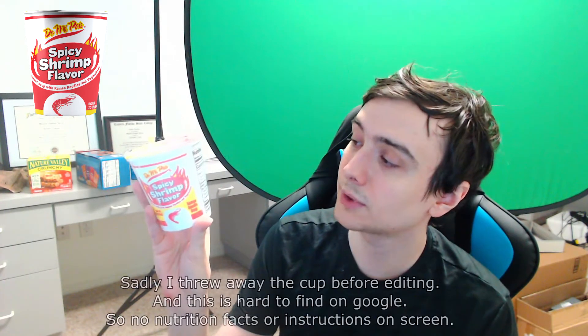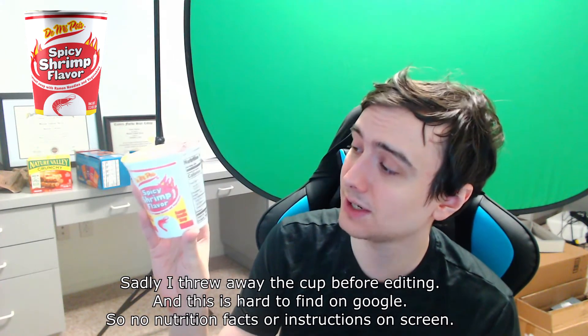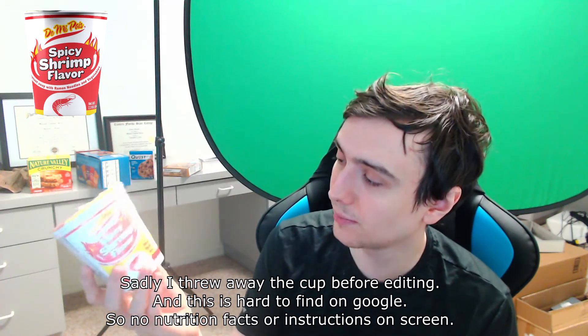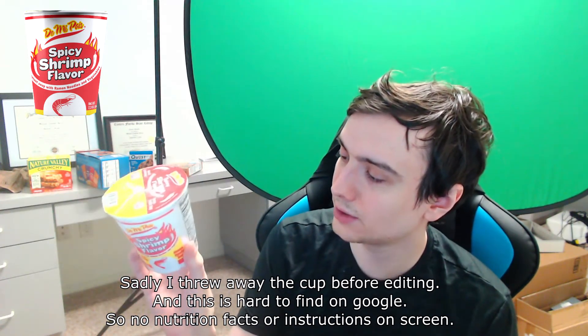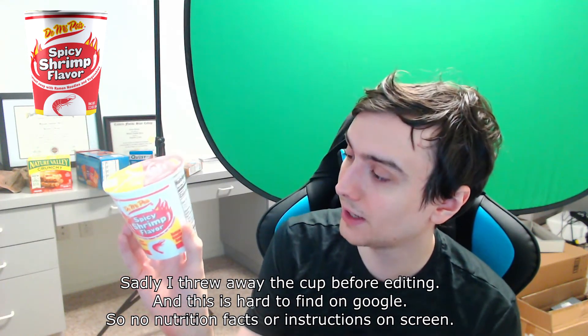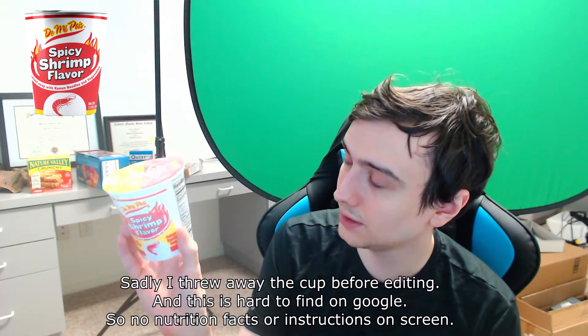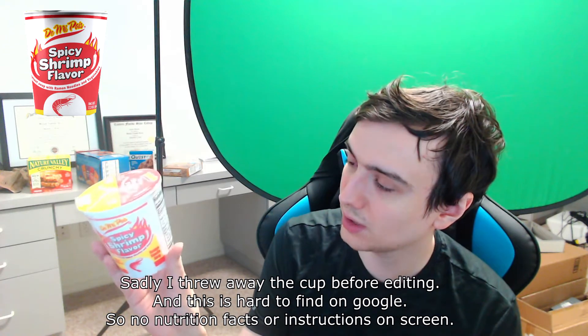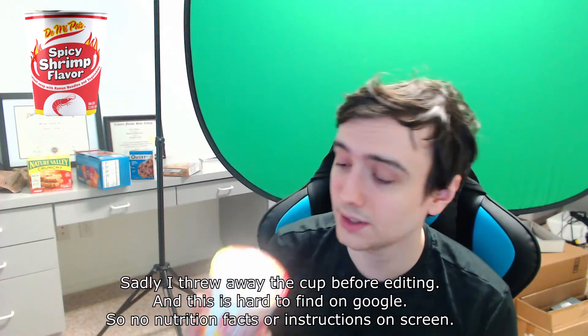So the nutrition facts: 270 calories, 14% total fat, 60% sodium. This is a salty boy — straight from the salt mines. 15% for total carbohydrate, 6 grams of protein. It's not that bad outside of the 60% sodium. This is quite salty.